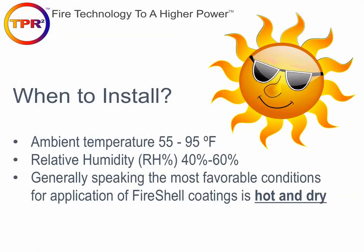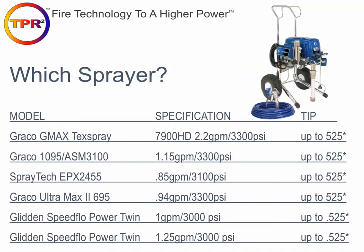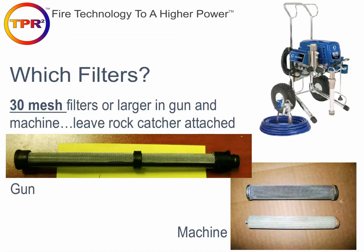When to install the coatings — this applies to all evaporative cure coatings. Essentially it has to be hot and dry. Ambient temperatures need to be between 55 and 90 degrees ideally, and relative humidity between 40 and 60 percent or drier. Sprayers need to deliver around 2 gallons per minute and ideally generate over 3,000 PSI at the pump. Depending on the length and diameter of your hose, you'll experience pressure loss, and you need to maintain about 2,000 PSI at the gun. When setting up your sprayer for the first time, verify it has 30-mesh filters or larger in the gun, and leave the rock catcher attached at the bottom of the dip tube.